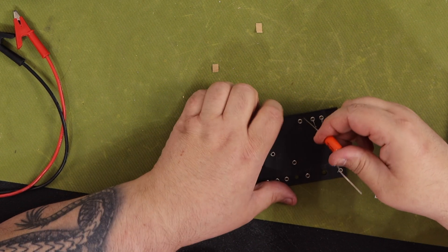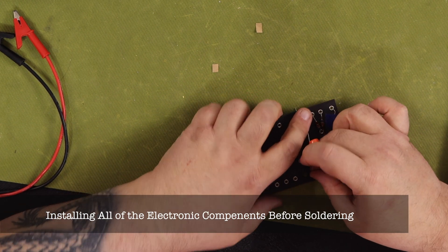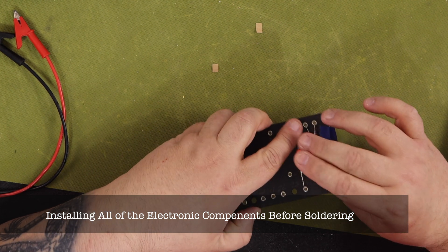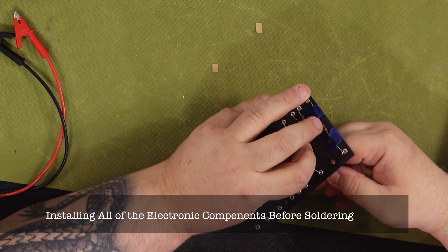The instructions for this build say it'll take you six hours to complete. I think that is kind of an understatement — budget your time expecting that it'll probably be double that. If this is your first amp build, it is not a race.